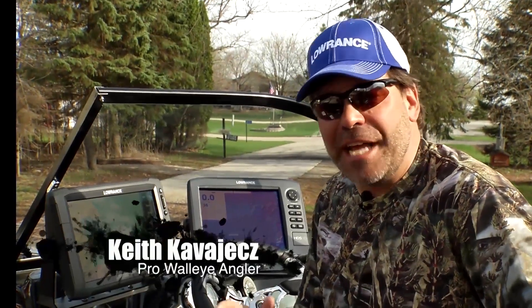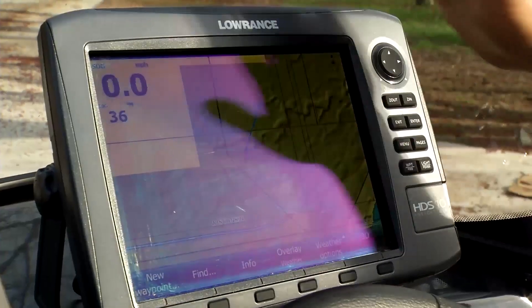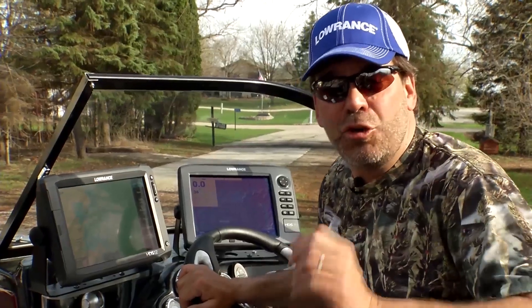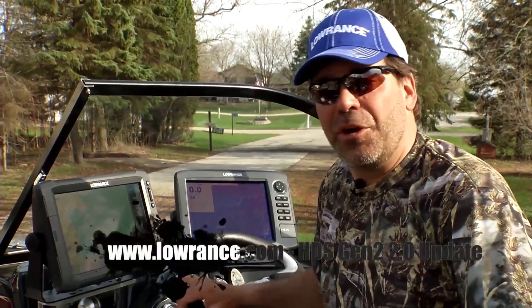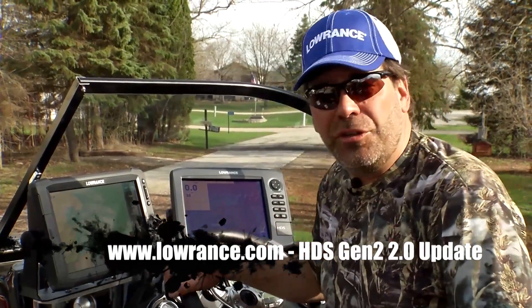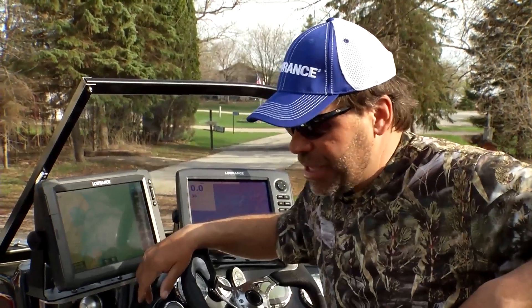Lowrance asked me to talk about some of the exciting new things happening for the Gen 2 units, including the HDS touch screens as well as the HDS regular screens. This is the 2.0 version of the software. The first cool thing is that it's available for free — you simply go to Lowrance.com, download the upgrade, put it into your unit, and you'll have all this stuff absolutely free on your existing units.